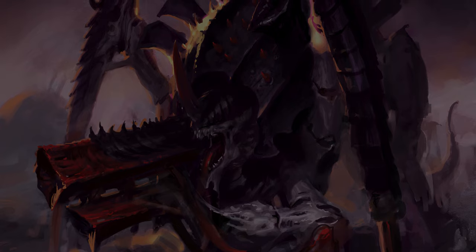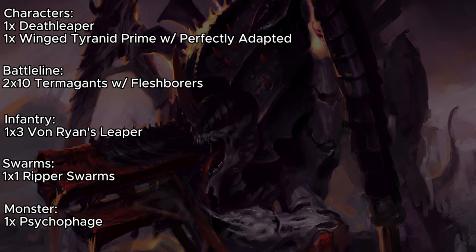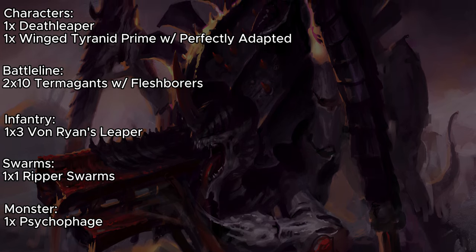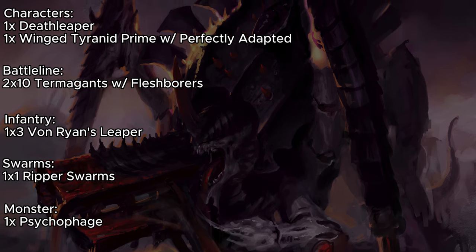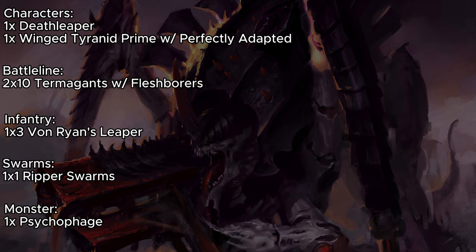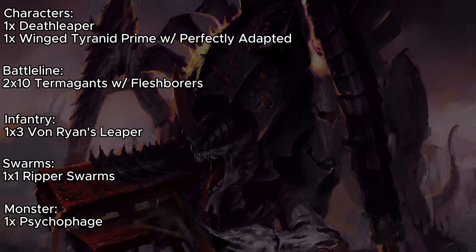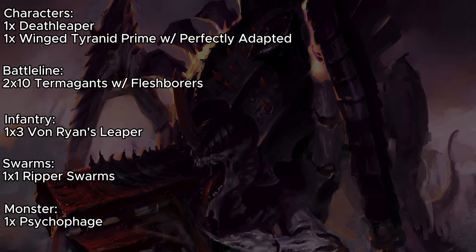This time around, the Winged Tyranid Prime doesn't have anything to go with, so he's just going to be a solo unit with Perfectly Adapted, going around doing some damage. Death Leaper is a very good lone op model who's going to be able to start in the middle of the board and be very annoying — potentially getting turn 1 charges, holding objectives, or screening things out, depending on what you need him to do. Everything else here is the same as before. Again, if your Termagants can have Spine Fists, give them Spine Fists.